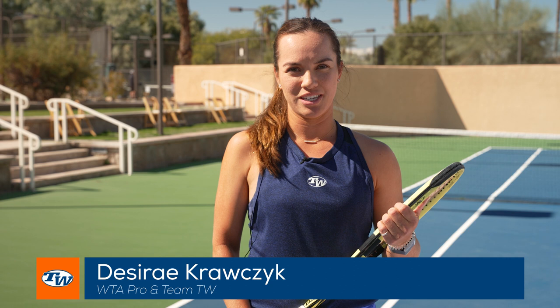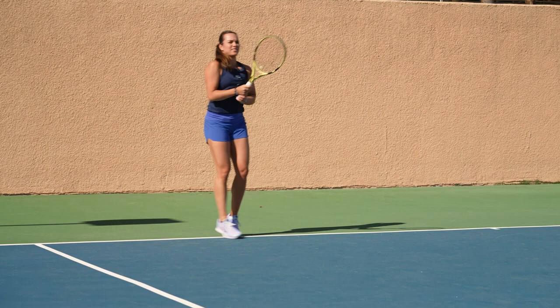Hi, my name is Desiree Krafcik and I'm here with Team T-Dub. Today I'm going to share some tips with you on how to add power to your backhand.